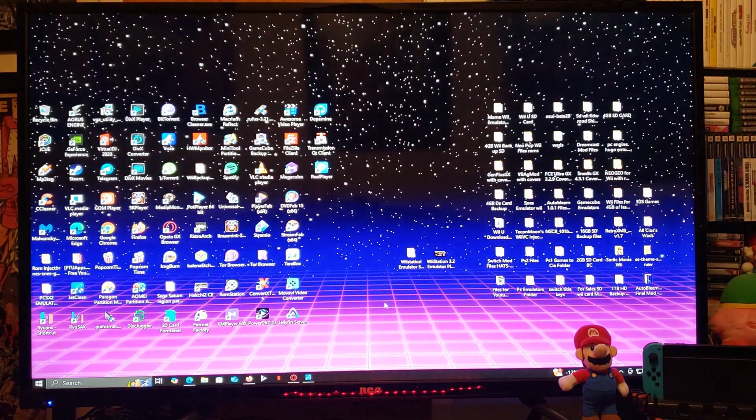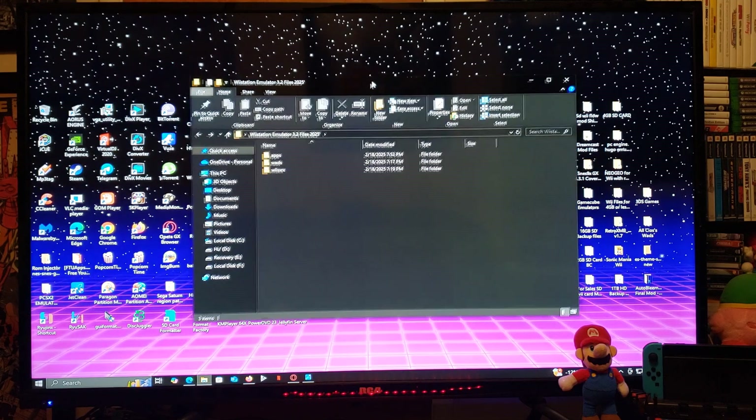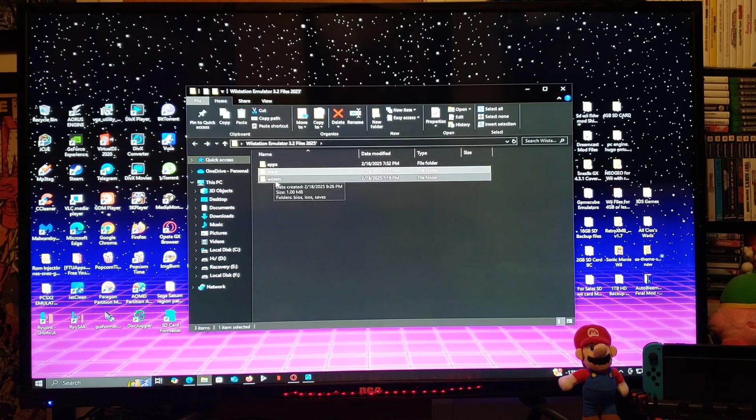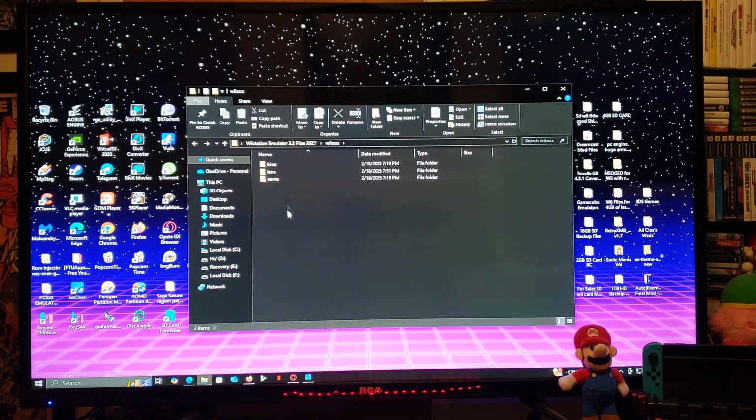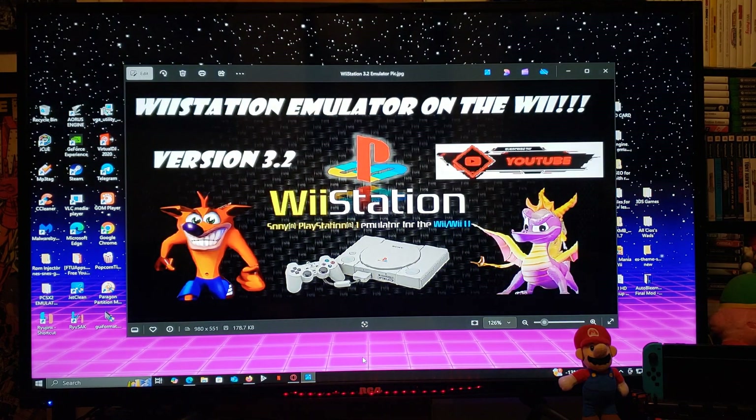So now for the folder — here it is with all the files. The apps folder is going to have Wiimod Lite and Wii Station. WADS is going to have the Wii Station folder. The WiiSXRX folder is going to have a BIOS folder — this is where you put your PS1 BIOS — and the ISOs folder, which is where you put your games. Just select all the folders and drag and drop them to the root of your Wii's SD card. That's basically all you're going to need for the setup of your SD card.